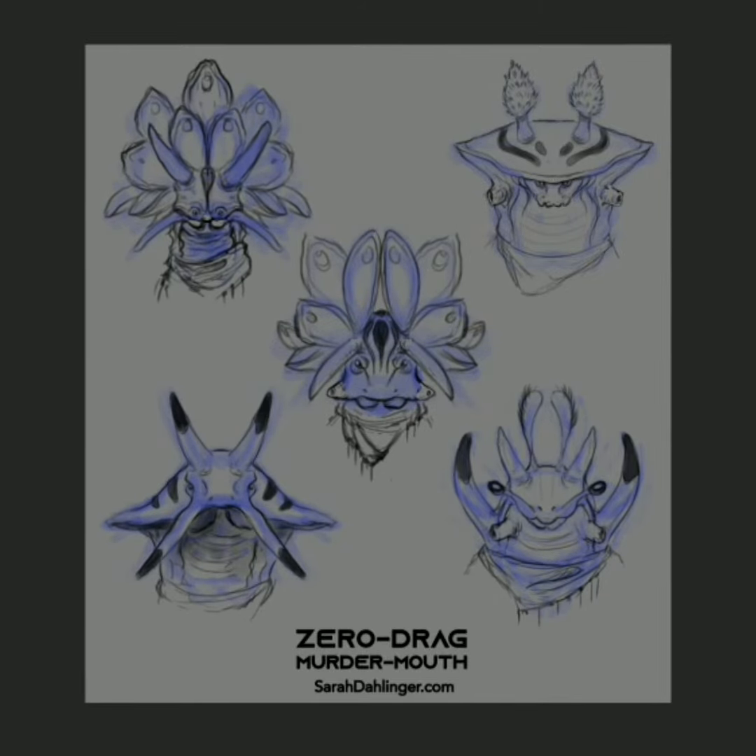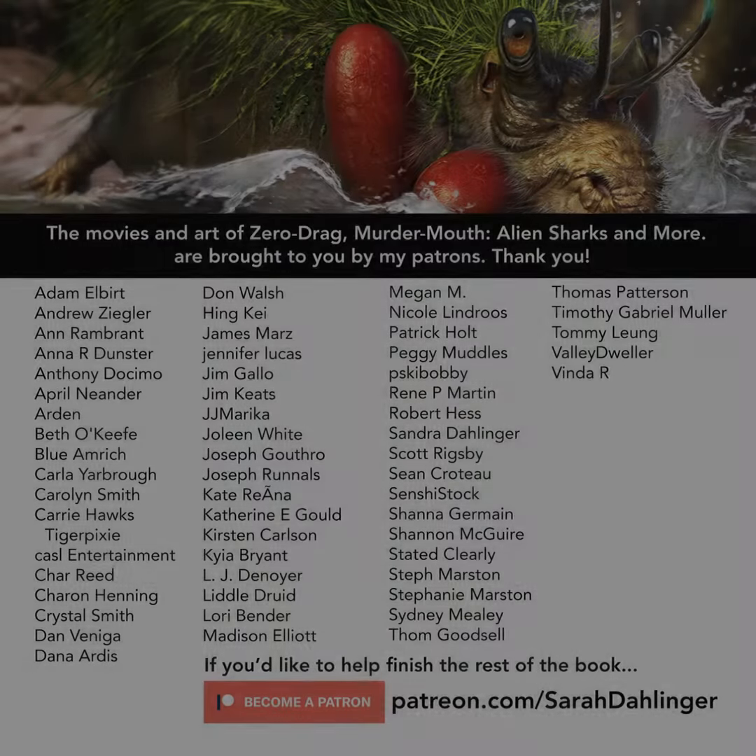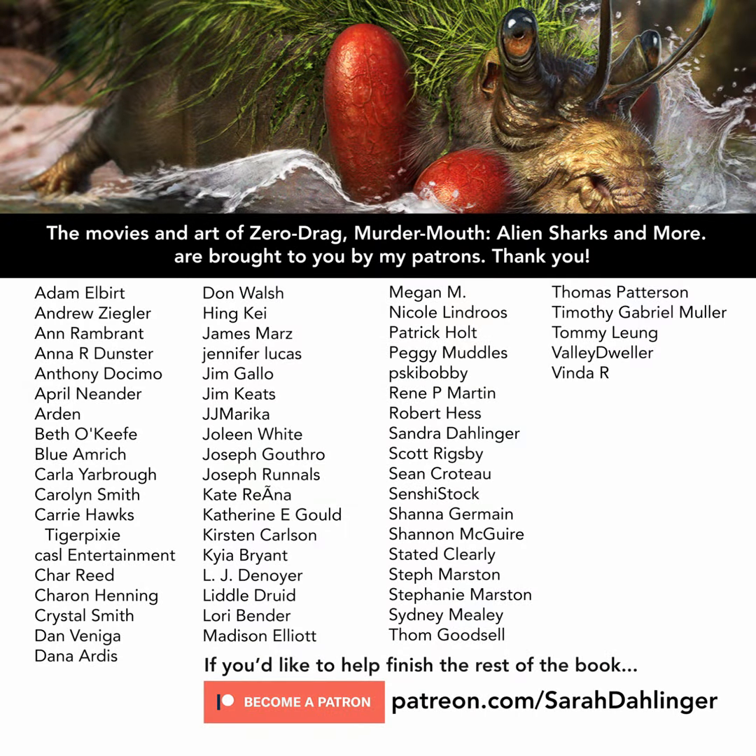If you like this movie and would like to support the project, please consider becoming a patron. Right now this project is brought to you by these fine people displayed on the screen, and I'd like to add your name to the list. Stop by and join us.